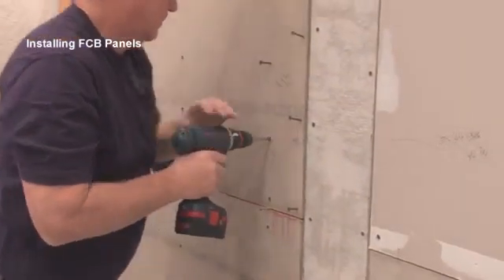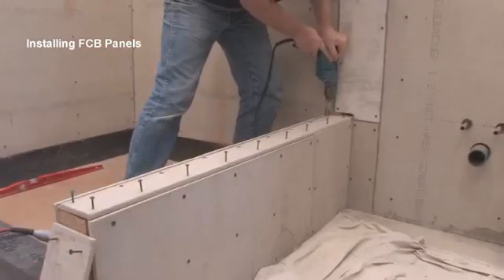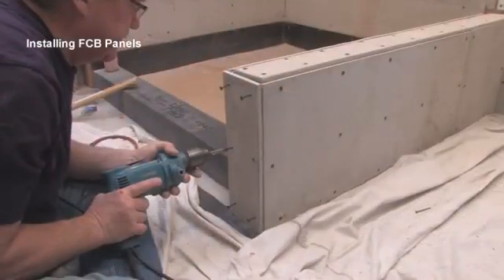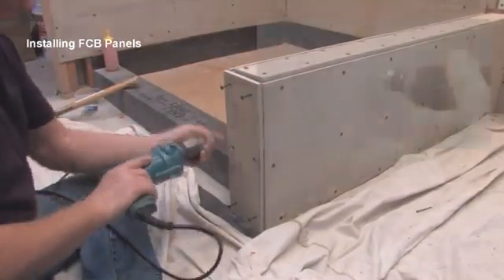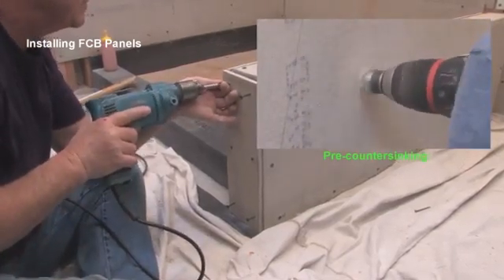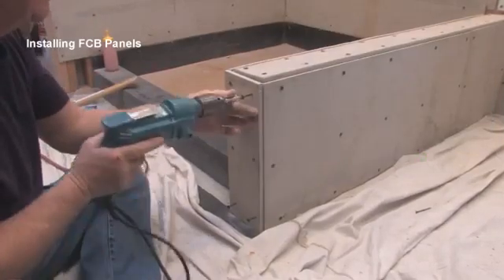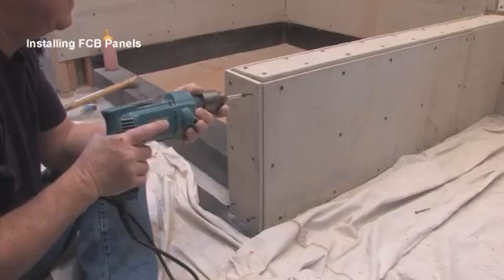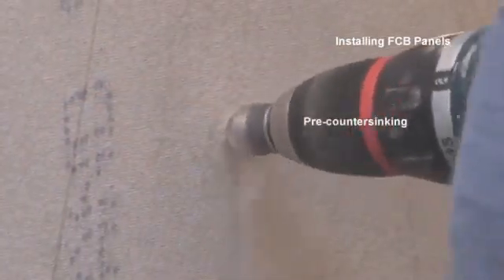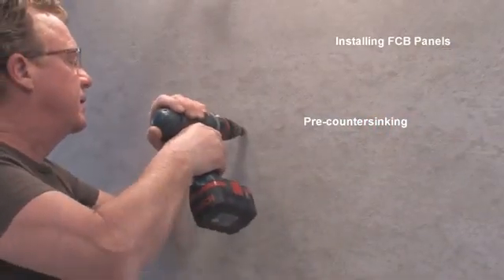Even under the best of conditions I still go through plenty of bits when working with backer board screws. If it is difficult to get the head flush on wall installations, I try longer screws, and if that does not work I may be forced to pre-countersink. Flush heads are not critical if only tiles are to be installed, but if a membrane follows, the surface should be as smooth as possible. For long life, I prefer to use solid carbide countersinks available through machine shop supply outlets.